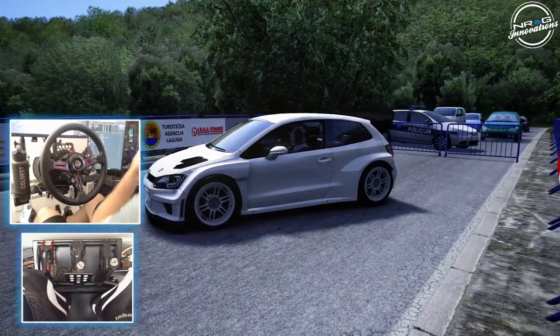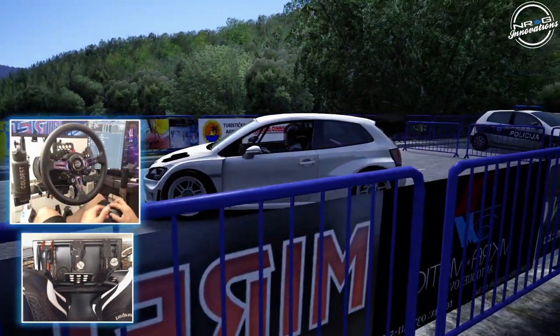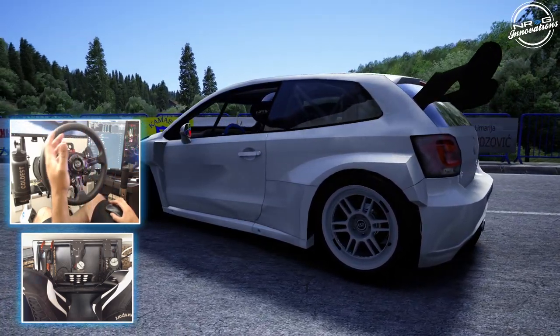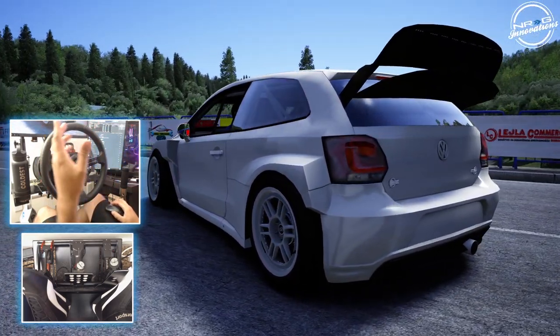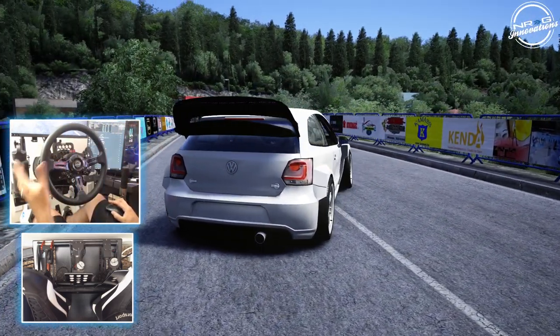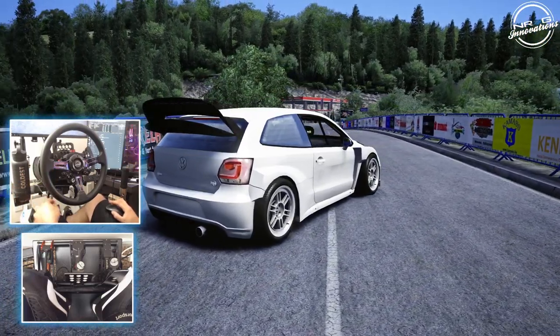Hello and welcome back to the channel. I'm Evil Rabbit. If this car looks familiar, then you've been around the channel for a minute. This is the Project Polo Drift Car. We're going to be taking a look at this and another car that are getting released from my Evil Rabbit vault of cars out to the Patreon.